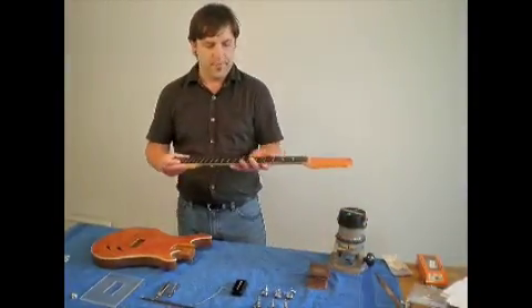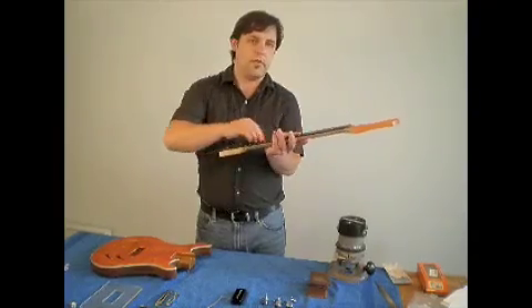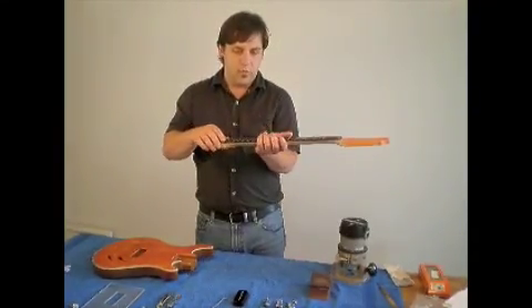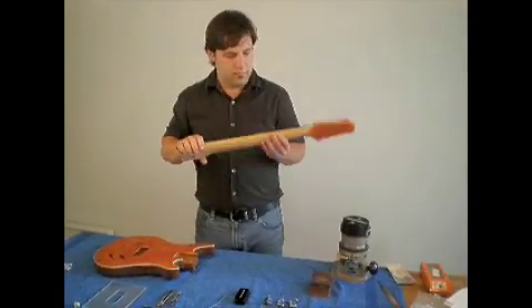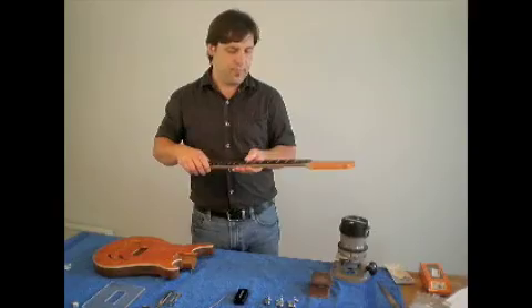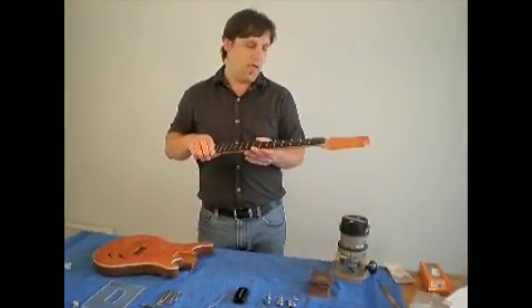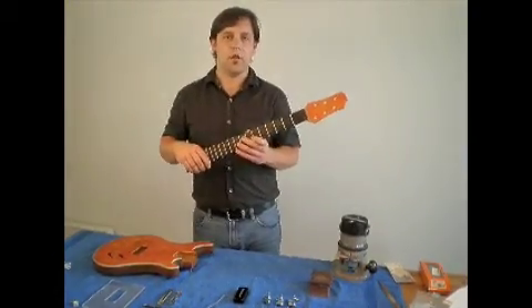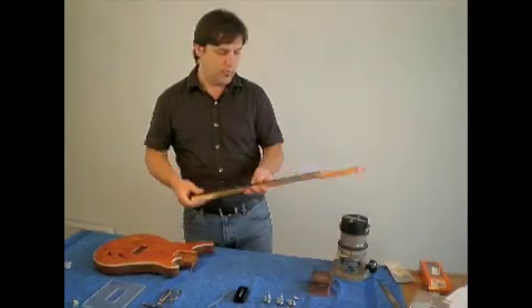Next, we need to construct the neck. In constructing the neck, usually the slots are cut into the fingerboard first. Once that's done, the fingerboard is glued on to, in this case, the maple neck blank. Once those two parts are glued together, then using a router, a bandsaw, and a lot of sandpaper, the neck gets its shape and form, like so.